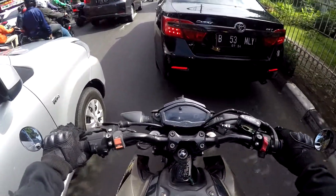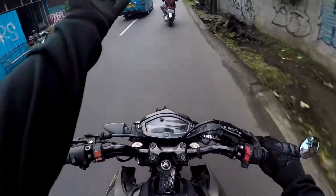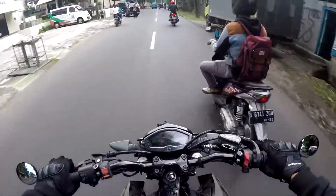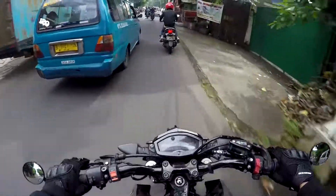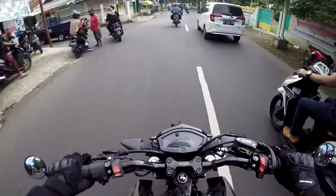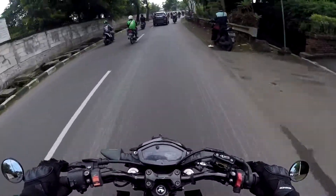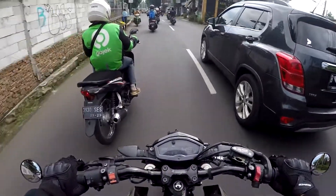Ya walaupun modelnya yang jarinya buntung, panas-panas juga. Singkat cerita gue langsung nyari lagi sarung tangannya dengan merek sama, desainnya juga sama. Kelihatan kan dari sini? Kenapa gue beli merek Skoiko lagi? Karena menurut gue dengan harga murah meriah, harga terjangkau, Skoiko itu rekomen banget buat yang budget-budgetnya minim.